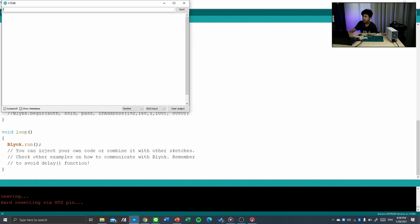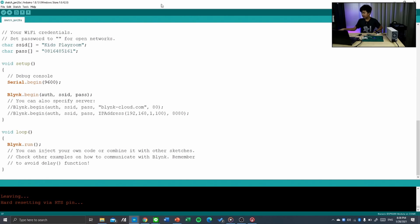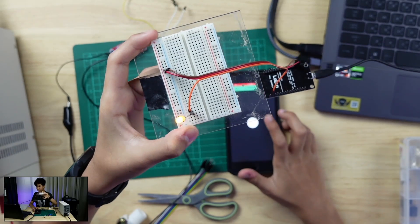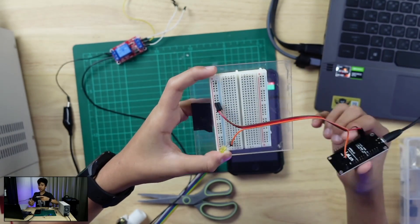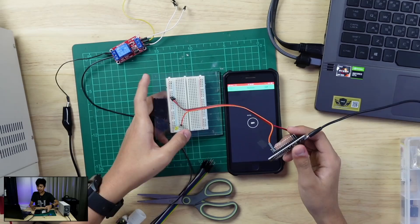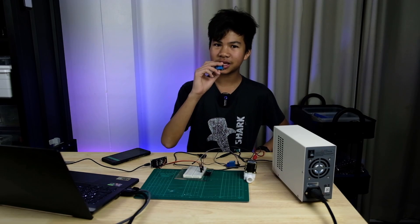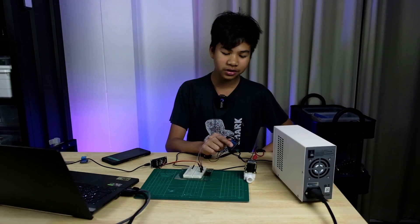The upload is done. The NodeMCU is now connected to Wi-Fi and you can see the IP address. Opening Blynk on the phone, it now shows the board as online. Pressing the button turns the LED on, and pressing it off stops it. Testing with the relay: one problem I found was that I was using a 5V relay, but the NodeMCU runs on 3V, so I had to switch to a 3V relay.